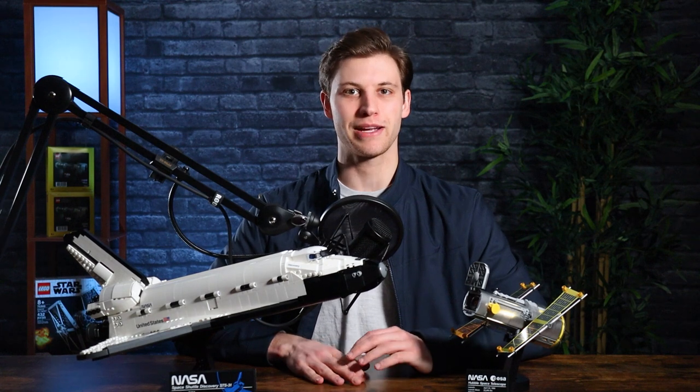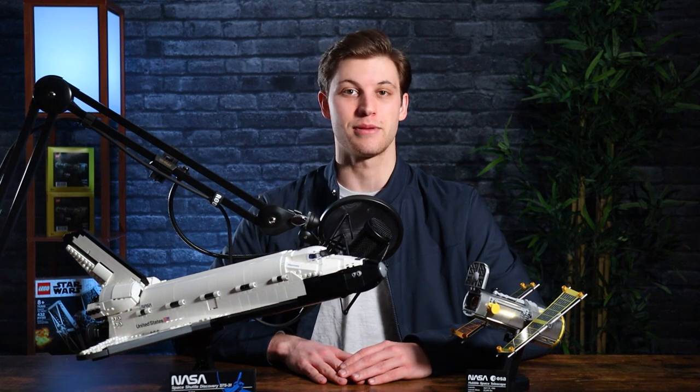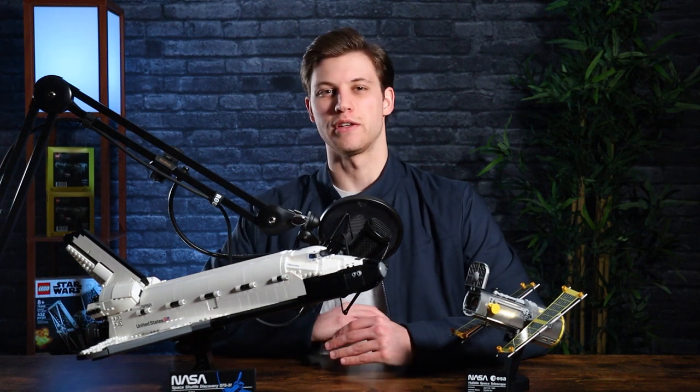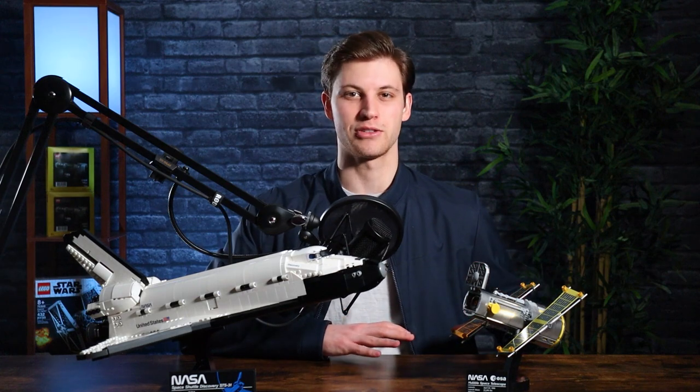I just finished up the NASA Space Shuttle Discovery build. In total, it was a four-and-a-half-hour build, which is kind of where I expected things to be. This is like a 2,400-piece set, and I normally find myself building around 600 pieces per hour, so this fit into that four- to five-hour range I was expecting. The build didn't really have anything crazy or difficult, and it wasn't super easy either — it was exactly what I expected for an 18-plus set. This is kind of like two sets in one, with the Hubble Space Telescope and the Space Shuttle, so this review is going to cover the Space Shuttle first and then move on to the Hubble Telescope.